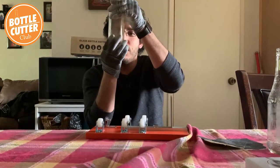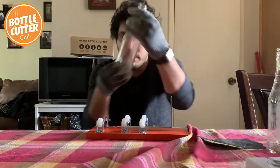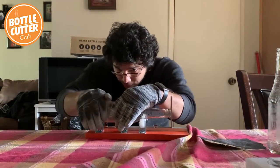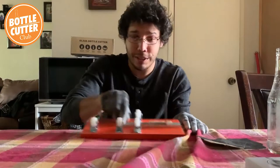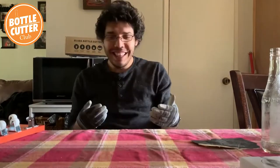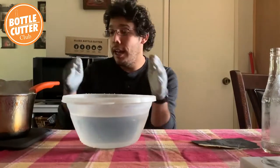That looks pretty good all the way around except for one little hair spot. I never really paid attention to it before, but as I kept practicing I noticed when a score is a little uneven. So I've got my bottles scored and they look great. Let me move this to the side, go get my water, and then we'll get these separated and sand them down.